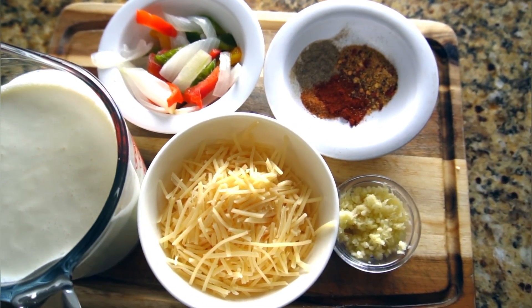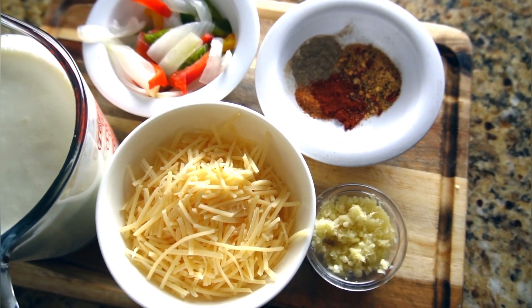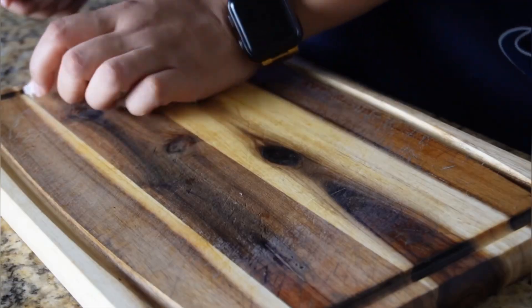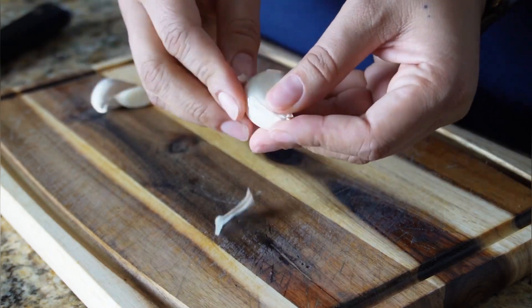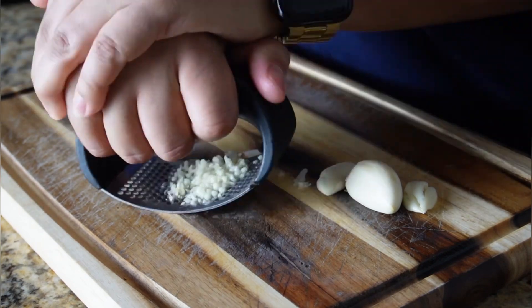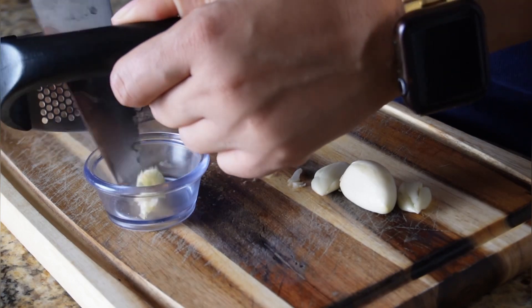Now we're going to start on our homemade alfredo sauce. We have the same seasonings we put on the fish, bell peppers and onions, heavy cream, parmesan cheese, and minced garlic. Start by mincing up some garlic — give it a nice smash to get those skins off. Fresh garlic is best for this recipe, but if you're in a pinch you can use garlic powder or pre-minced garlic from a jar.